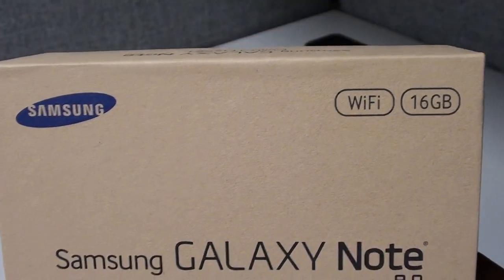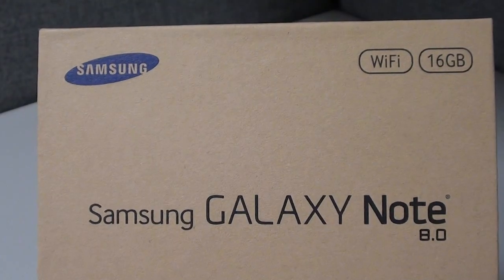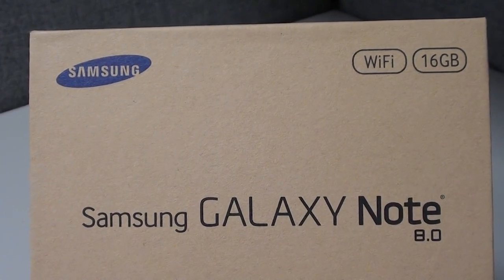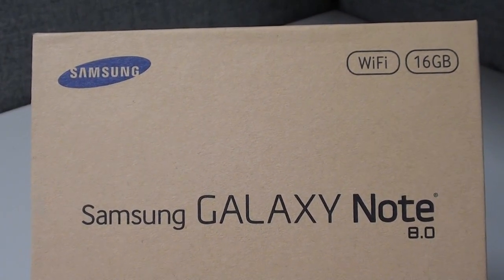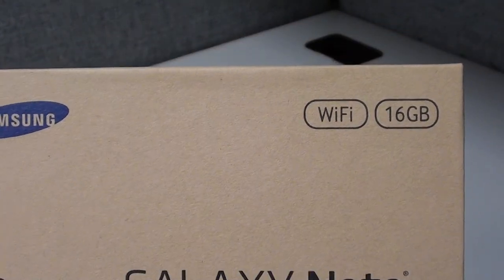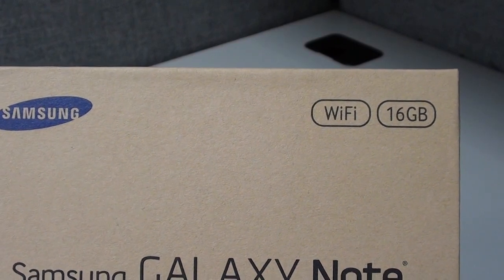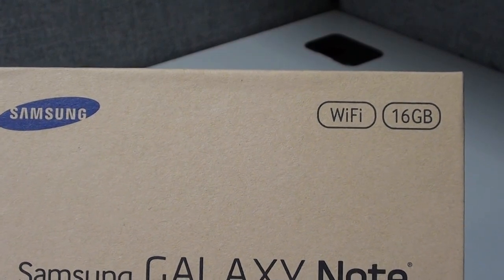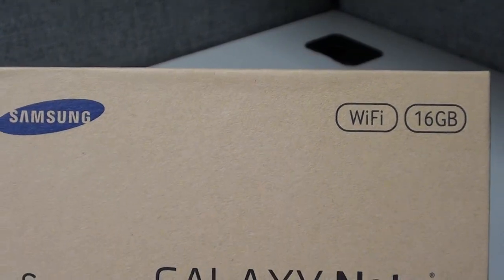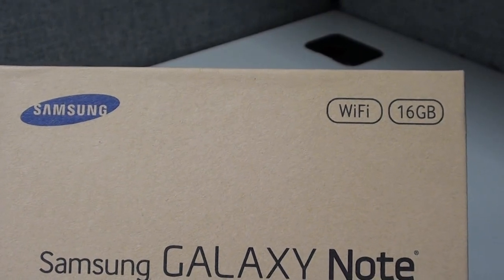I got the Wi-Fi 16 gig only version, which is the only version you need because this tab has expandable memory. You can drop a micro SD card in here and expand the memory. So you don't really need a 64 gig or 32 gig — 16 gigs is good enough if you got Dropbox and everything else popping off. And the Wi-Fi version only is good too, because nowadays everybody's phones are hotspots so you can use the internet off your phone.